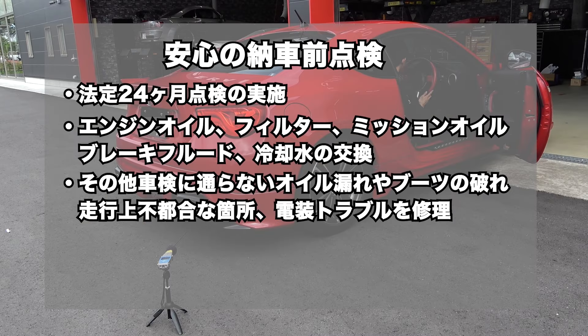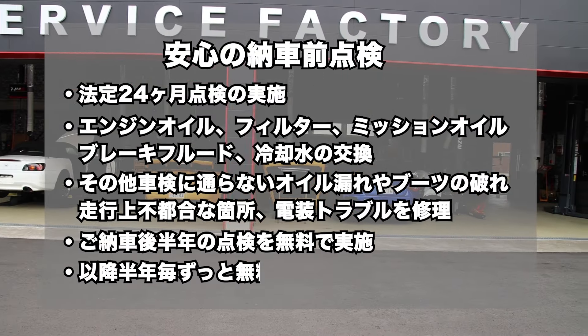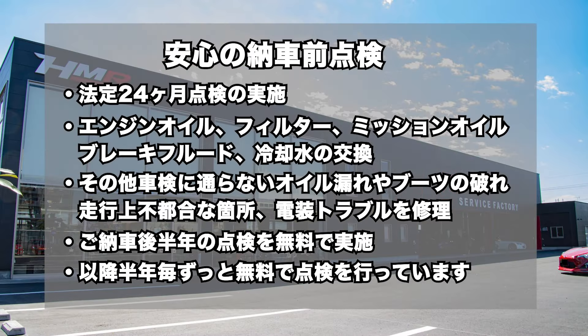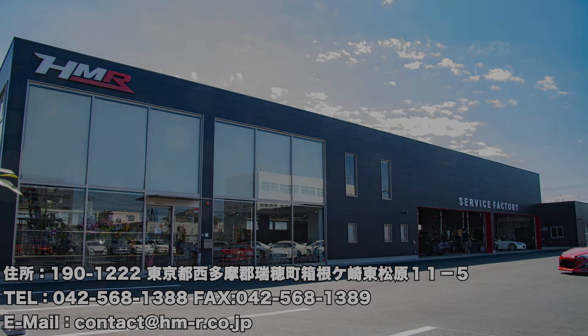HMRでは納車前点検にて法定24ヶ月点検の実施とエンジンオイル、オイルフィルター、ミッションオイル、ブレーキフルード、冷却水の交換を行い、その他車検に通らないオイル漏れやブーツの破れ、走行上不都合な箇所、電装トラブルなど修理してご納車しています。そして、ご納車後半年の点検を無料で実施し、以降半年ごとお車をお乗りの間はずっと無料で点検を行っています。皆様のご来店お待ちしております。ご視聴ありがとうございました。